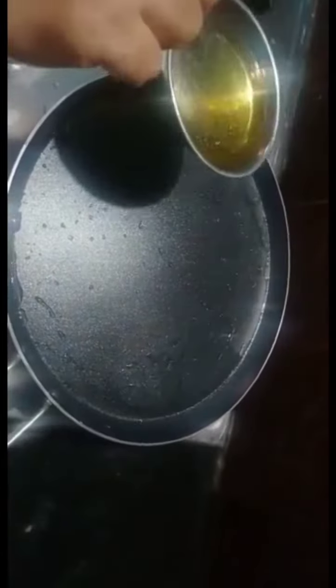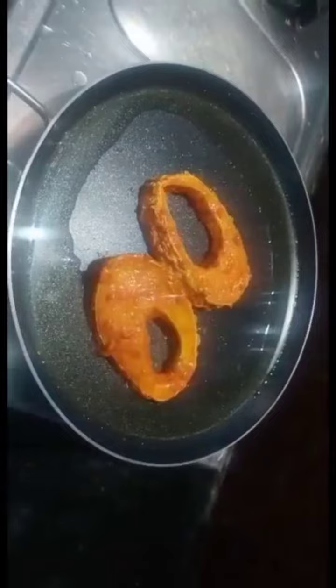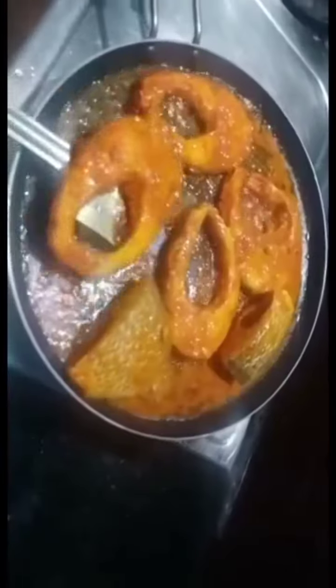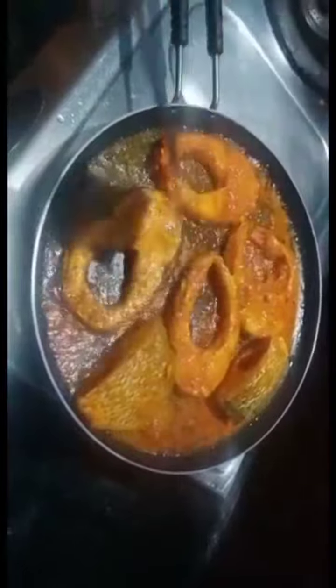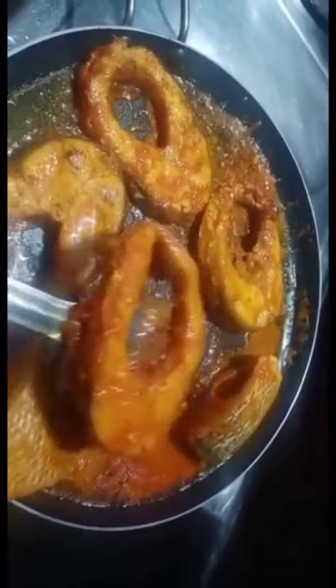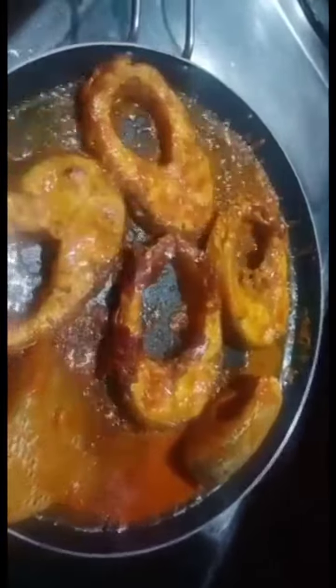Marinate for 30 minutes, then add the fish and fry. Add a fish fry.